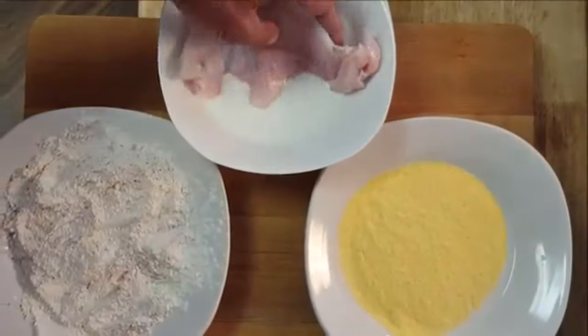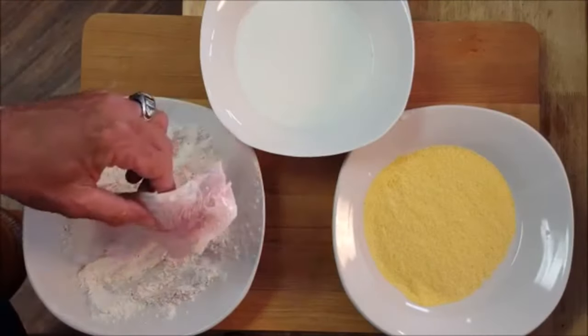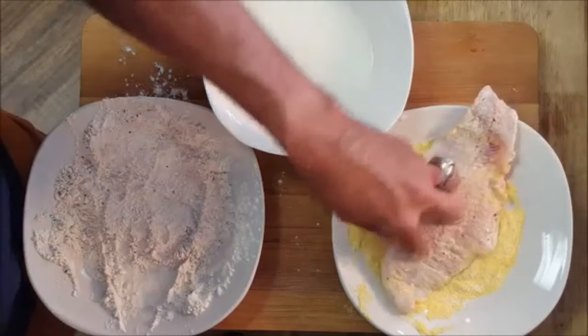Rinse your fish, then first dredge in some milk, then into the seasoned flour, making sure it's well coated. Put it back in the milk and then finally coat it with the yellow cornmeal.